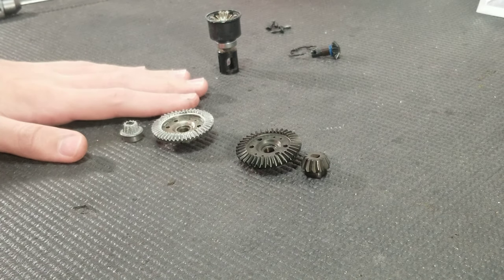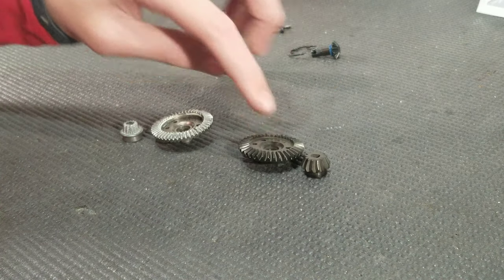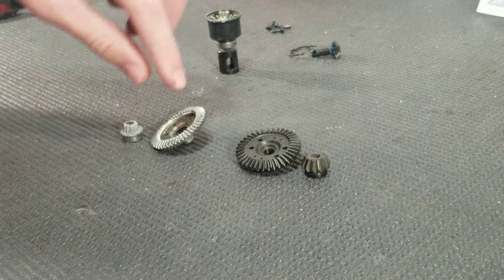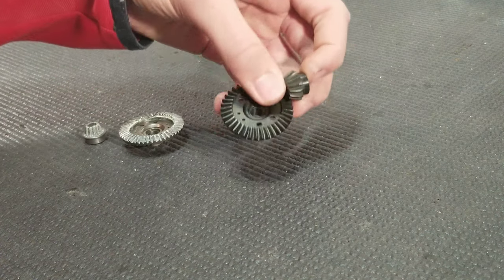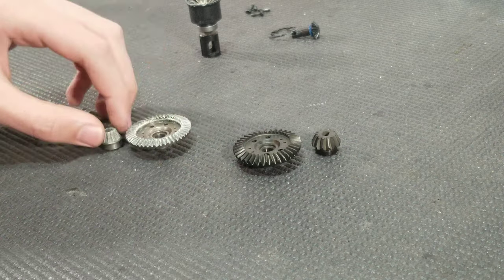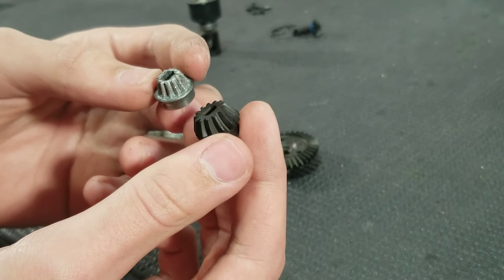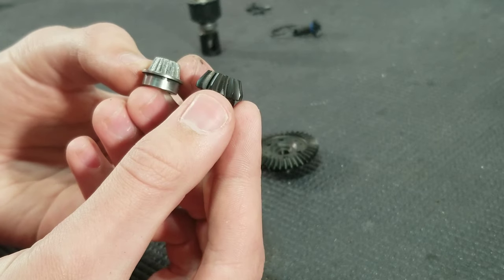Doing a quick comparison between the new gears and the old gears — obviously they are different colors, this one is black and this one is more of a silver finish. The new gears are obviously spiral cut and these are straight cut. Something else to mention is that the new gears are actually a lot heavier than the stock gears. I wish I had a scale to weigh them, but you can obviously tell that these are a lot beefier. Even if you compare the size of the pinion gears, the new one is just a lot more beefy — you can see the size difference.